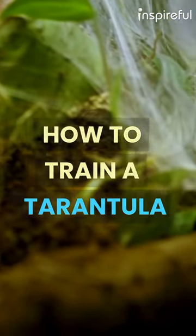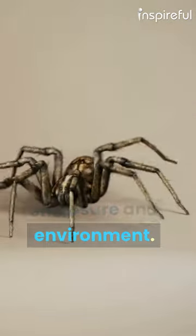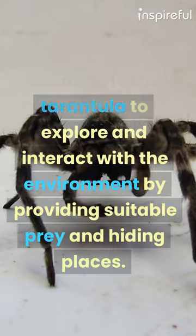How to Train a Tarantula. To train a tarantula, start by establishing a suitable enclosure and environment. Encourage the tarantula to explore and interact with the environment by providing suitable prey and hiding places.